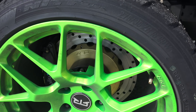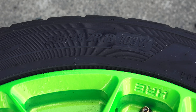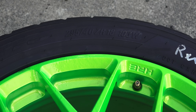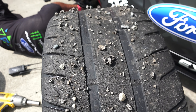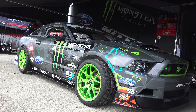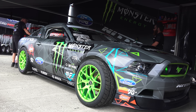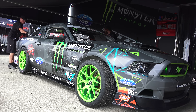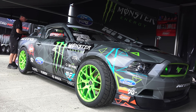As far as tires are concerned, the team runs Nitto NT05 275/35s up front, with 295/40s in the rear. The team chose this street-legal compound as it was the stickiest tire compound they could legally run to maximize grip. Both the front and rear tires run at lower air pressures than you'd find in a factory Mustang, with the rear tires even lower than the front — once again to maximize the friction coefficient of the tire and increase mechanical grip.